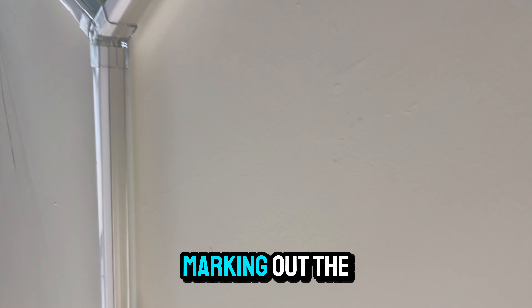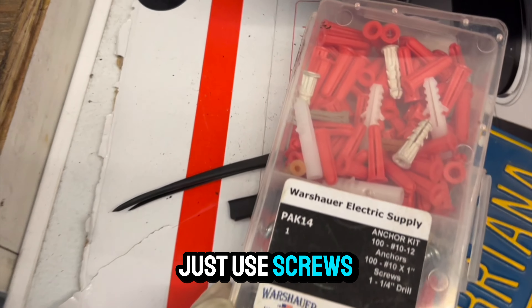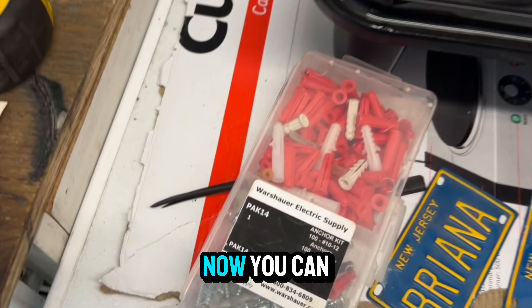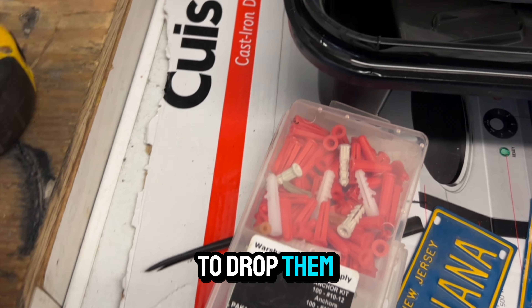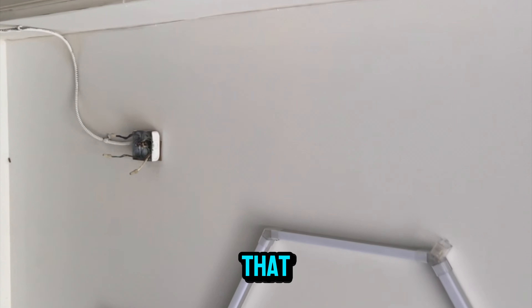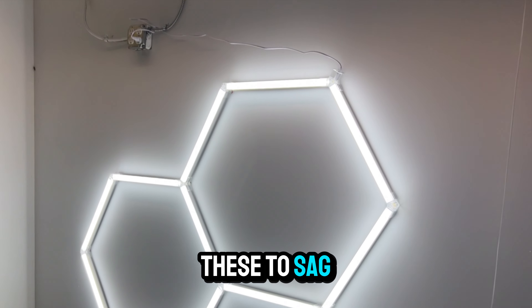Once you get to the area where you want to mount these hex lights, we're going to be marking out the areas where we need to put some plastic anchors in. If you're going into sheetrock, you're going to need plastic anchors. If you're going into cement, you need plastic anchors. If you're going to be going into plywood, you could just use screws. This is what you've got to do to make sure these things are secure. You can always use chains to drop them down from the ceiling — just make sure whatever you're using, drills for your anchor kits, chains, anything like that, everything is secure properly so that you don't have any excess weight causing these to sag.